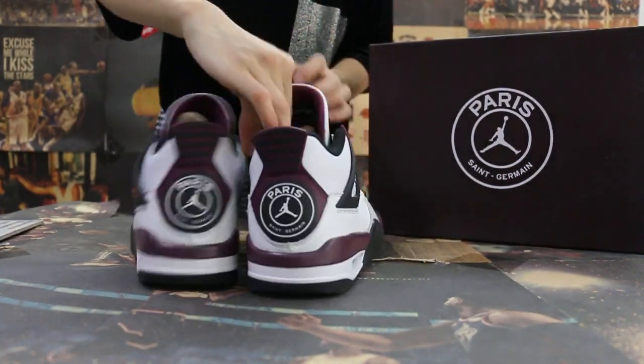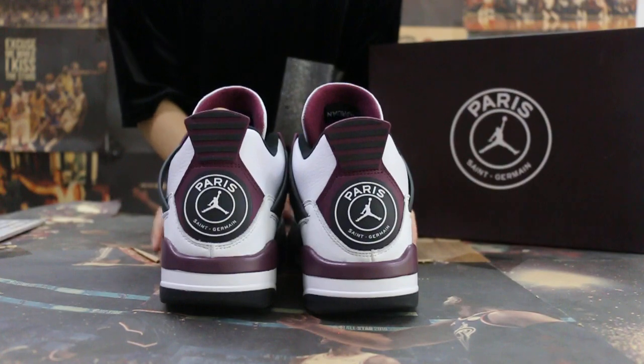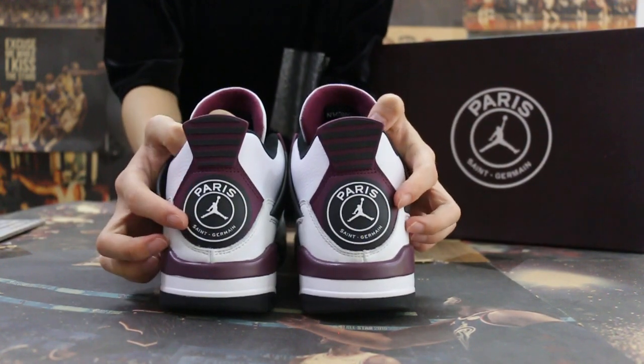Okay, so now turn to the back — check out the back of the shoes here. The detail here is the Droppermen logo.